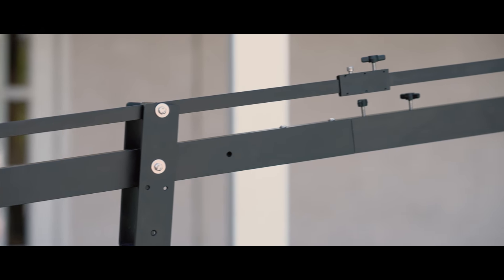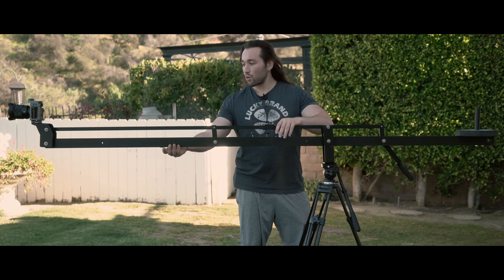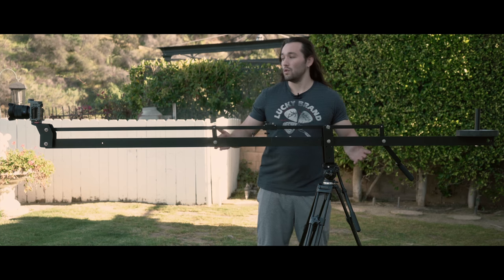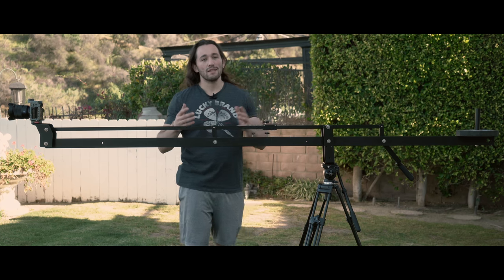Now what's included with the system? Well, basically the crane itself, except for the counterweight and the tripod. Everything else you do get, and of course you don't get the camera included, but let me show you how this thing works.